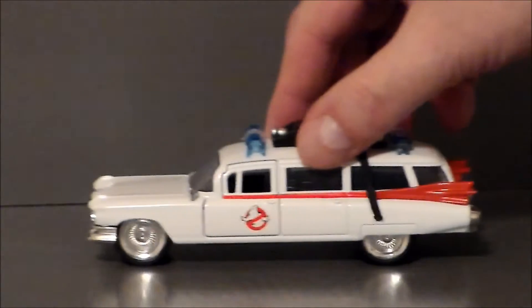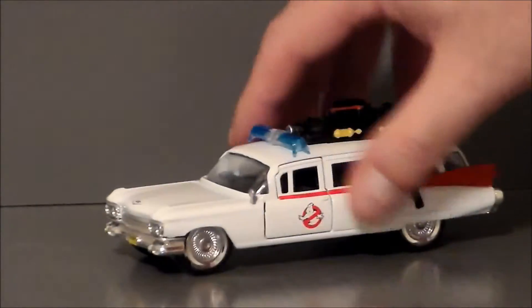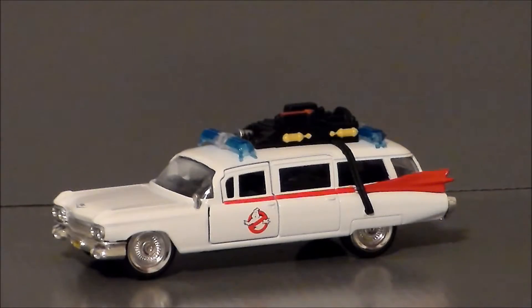But overall, this thing is definitely cool. I like the size, and the build of it just seems very, very nice.